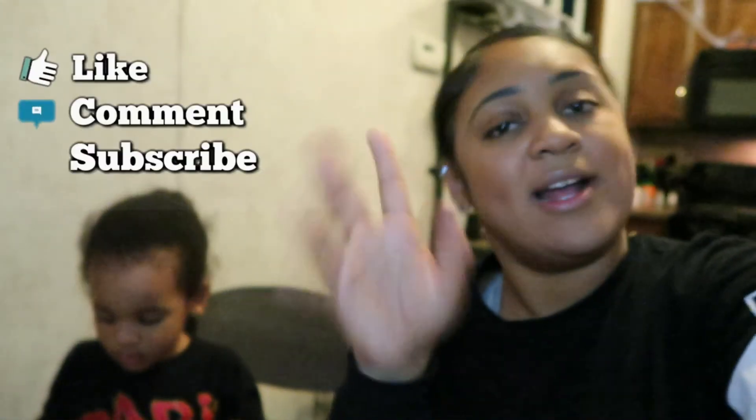I hope that you guys enjoyed this video. Like always, if you haven't already — like, comment, share, and subscribe. And I'll catch y'all in the next video. Peace!